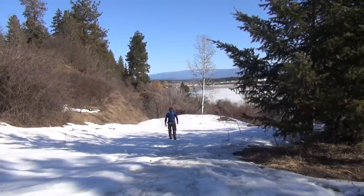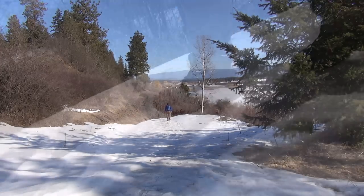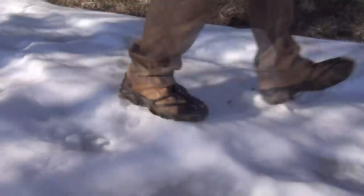On each foot you have ten tungsten carbide spikes which give you a good range of traction. They're well placed — four on your heel and six on your forefoot — so that across your full range of motion, whether you're running or walking, you have a much better traction point.